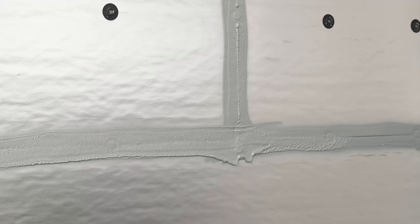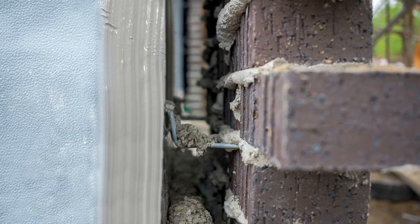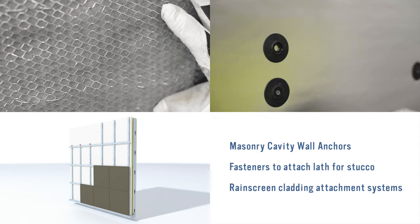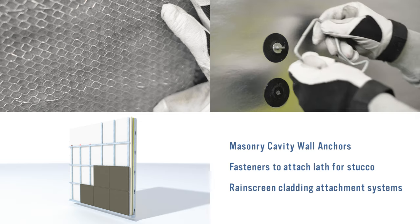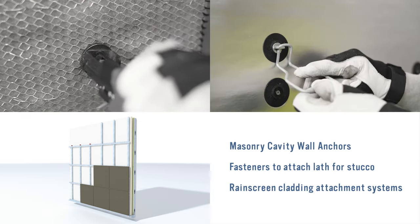Now that the exterior walls are air and water tight and thermally efficient, you need to consider your options to attach the cladding to the structure. Various cladding attachment solutions are available from Rodenhouse Incorporated and leading component manufacturers, including masonry cavity wall anchors, fasteners to attach lath for stucco over the Thermax sheathing insulation, and rain screen cladding attachment systems.